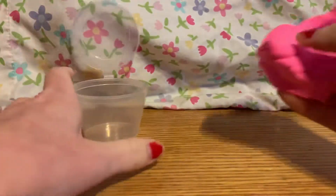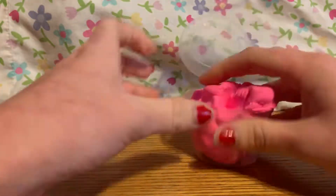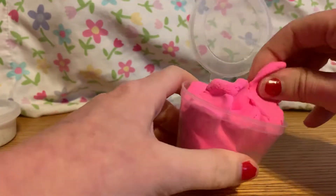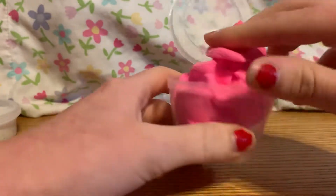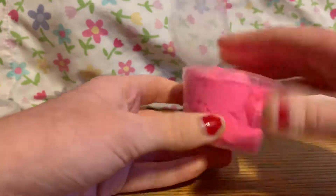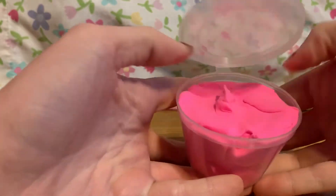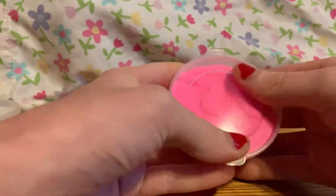I might want to go buy some real slimes to compare them. This one was supposed to be a strawberry, but clearly it's not a strawberry color and it doesn't have a gem like it said it would. I'm pretty sure these were all free and I just had to pay shipping.